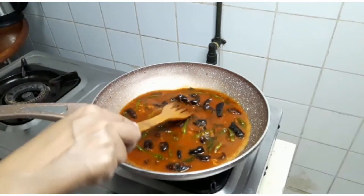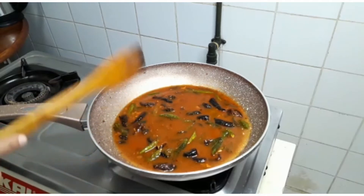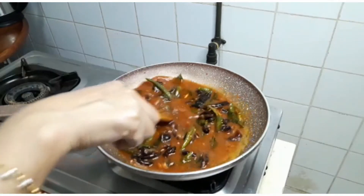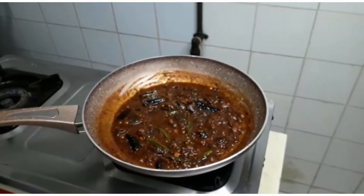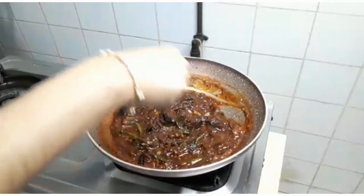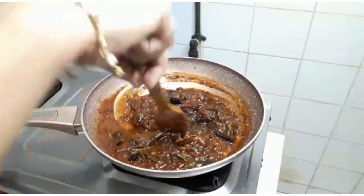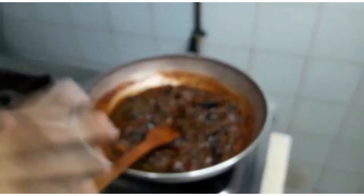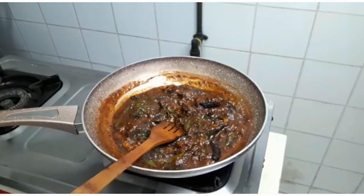Now we are going to put a whisk in the pan and make it. We mixed the sauce and put the sauce in.